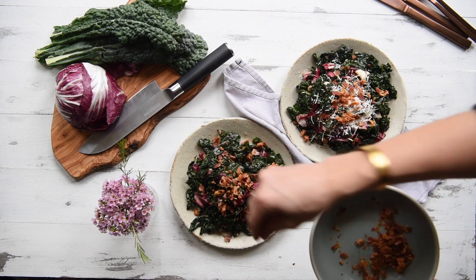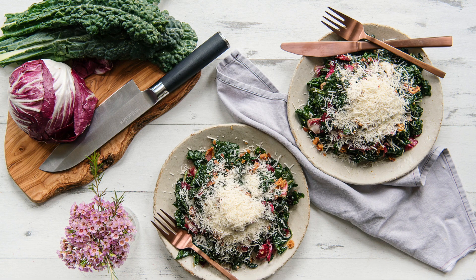I'm going to be walking you through a real photo shoot using this kale salad that I just made, and we're going to talk about tips for getting the right white balance in camera to save you some time in the editing studio.